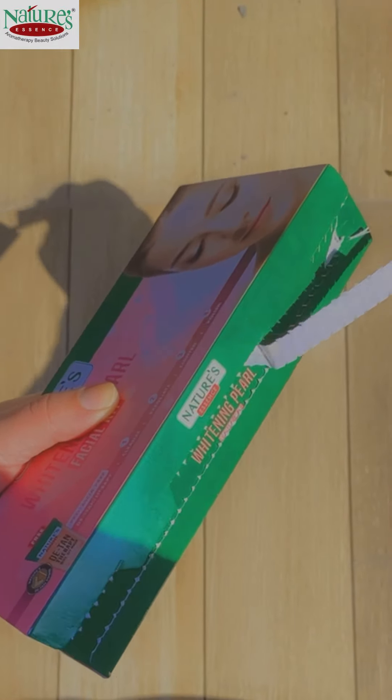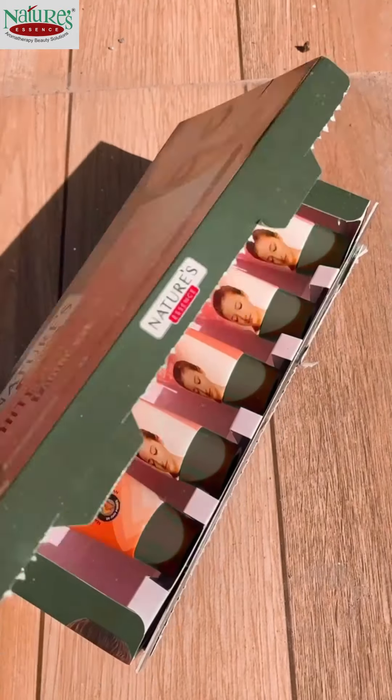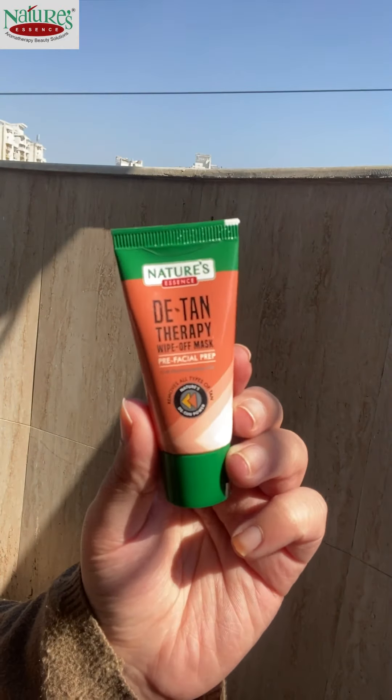In this video, I will try a facial kit from the brand Natures. I have a whitening pearl facial kit. After using this facial, your skin will glow like a pearl. This is a 5-step facial and you can use it 3 times.